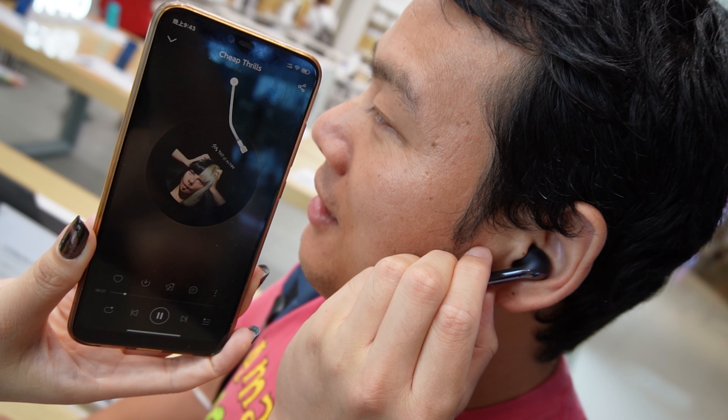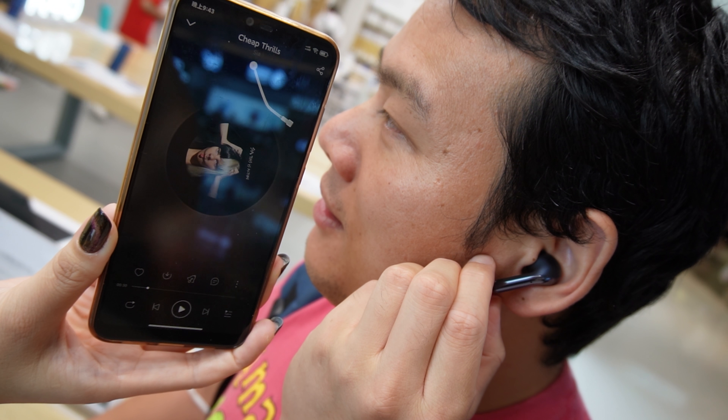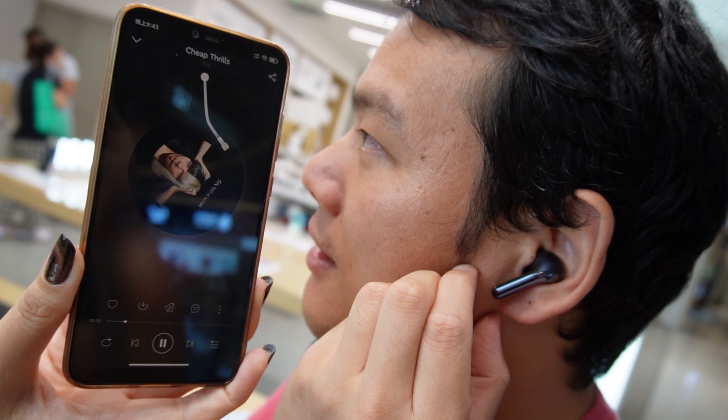For calls, press once to receive or hang up a call, and press twice to refuse a call. Xiaomi True Wireless ANC 3 Pro has 3 microphones. It can reduce the ambient noise and make your voice more clear to improve your calling experience.